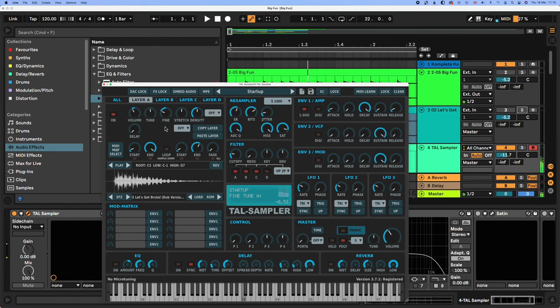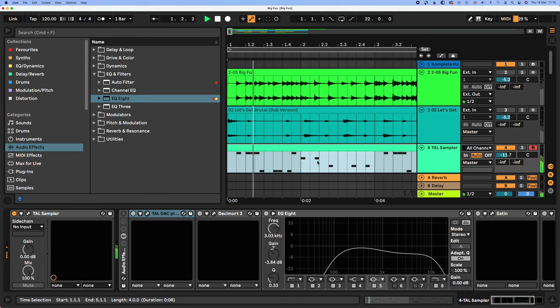Take this sample, whack it in the sampler, bit of detune, change the decay, play this sequence and add some delay.